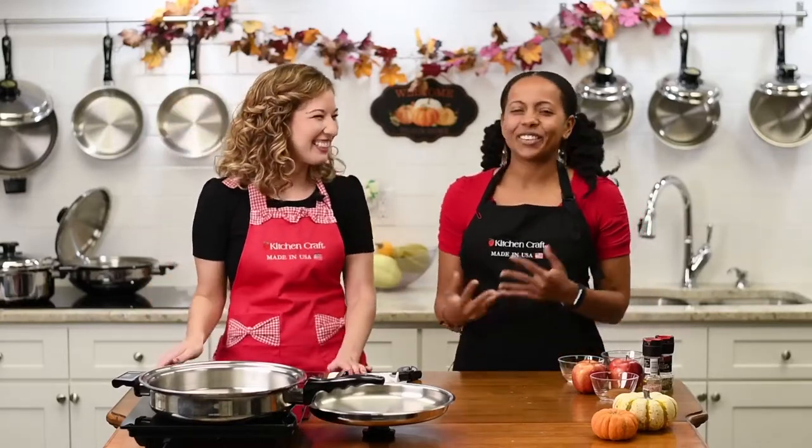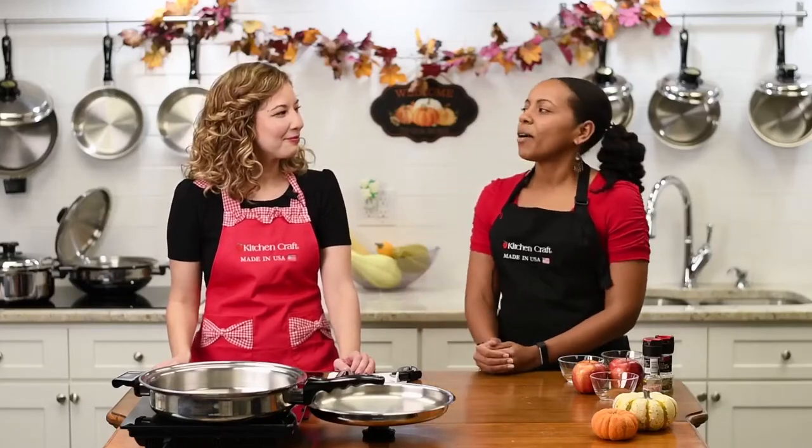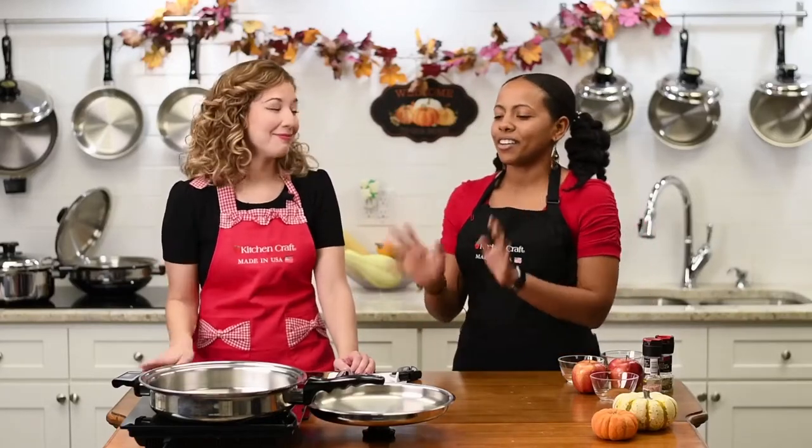Thank you, Rebecca. I'm so happy to be here. Hi everybody. My name is Bree Palmer. I'm a health and wellness coach, and I help people lose weight and double their energy without having to give up all their favorite foods, and that's why I love Kitchen Craft Cookware.